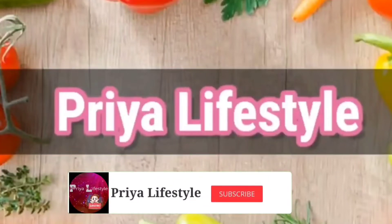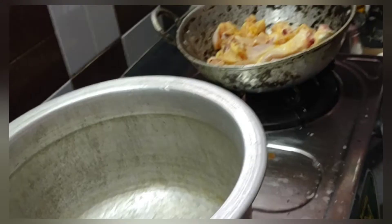Hi guys, welcome to Real Lifestyle. I'm going to show you a chicken recipe.